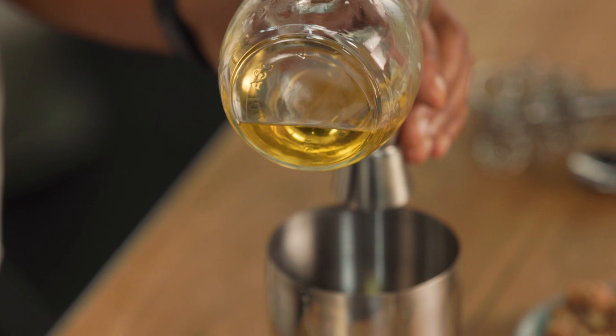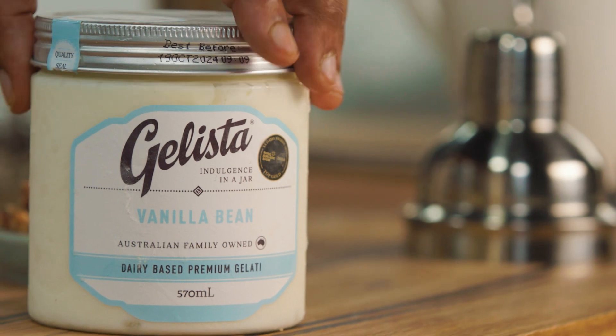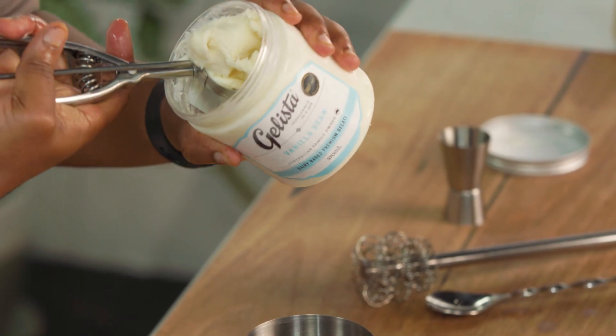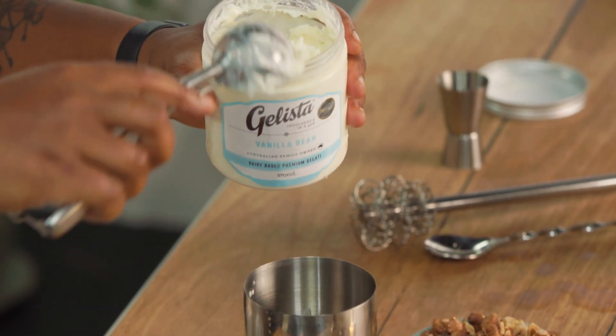That's right — all three, and I promise you it's a beauty. And this is a beautiful Australian-made gelati, which is just creamy and rich, and it's got beautiful vanilla beans running all the way through it. It's the perfect gelati for a Don Pedro.